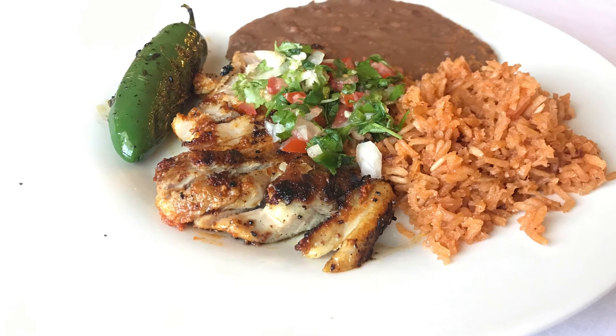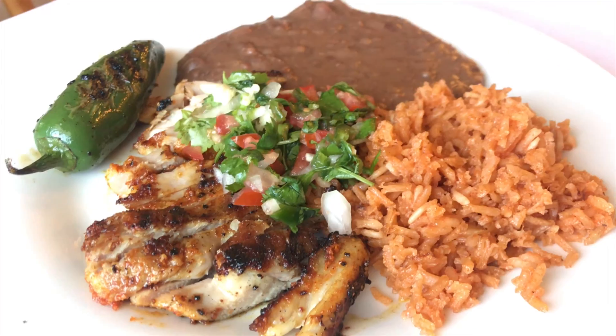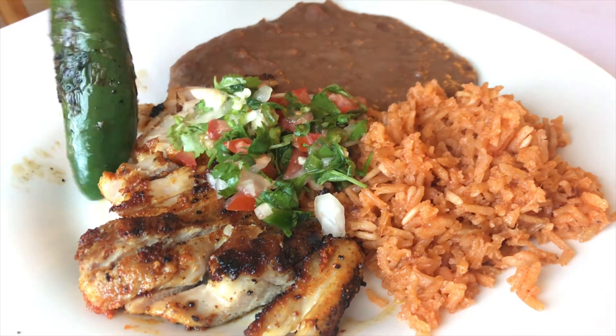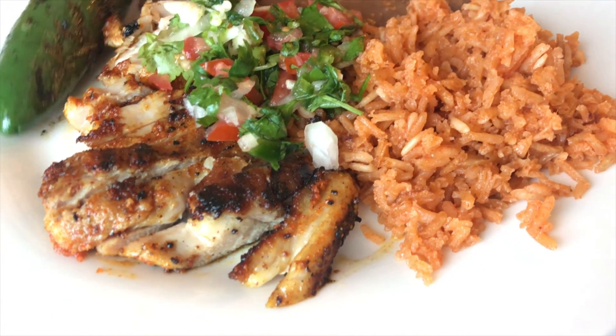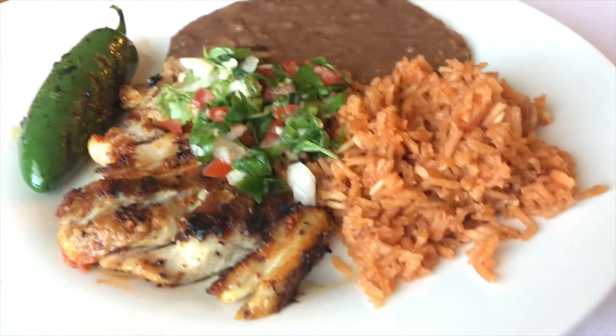Hey you guys, I've got a really easy meal that can be thrown together super fast. If you're interested in a really quick but delicious meal idea, then that's what I have for you today. It's carne asada with some rice and beans and a super quick pico de gallo. I'm going to walk you right through exactly what I did.